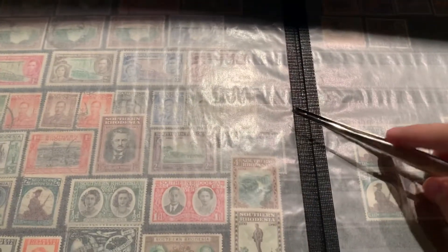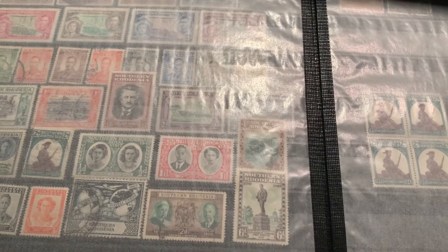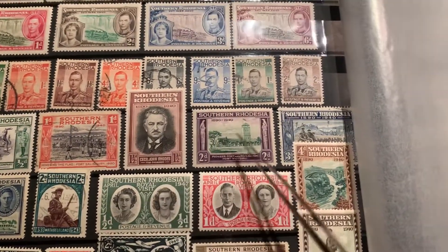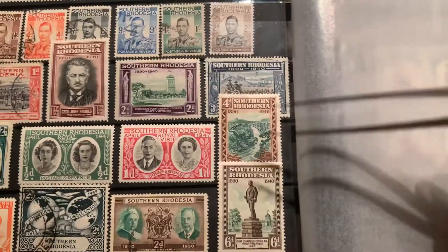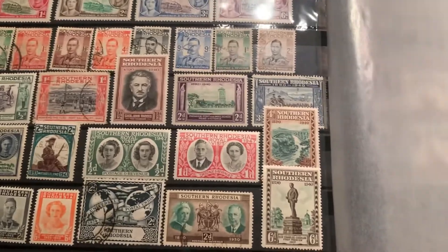First I'm going to show you guys the extra additions. It was very nice of him to include those extra throw-ins — definitely some stamps that I did not have, and some nice blocks of stamps. So first, I was able to improve the condition on the Cecil Rhodes stamp and these two stamps right here. The ones he threw in were in better condition than ones I already had, so I replaced them. These two stamps are new as well — they're not in categorical order; I just had two free spots, so I threw them in. Very nice to have that addition.